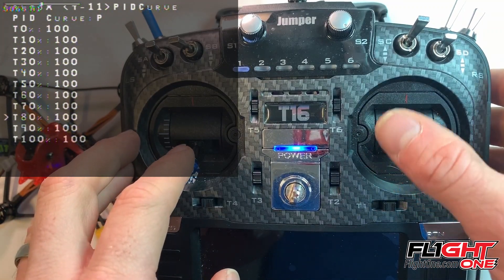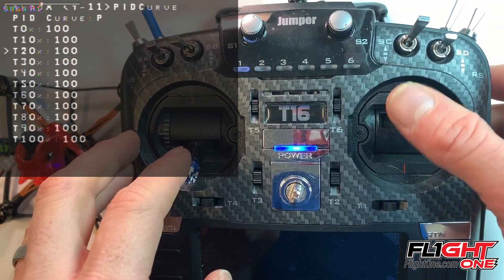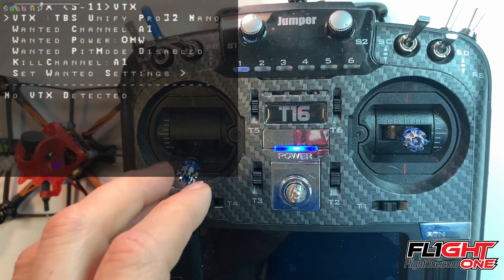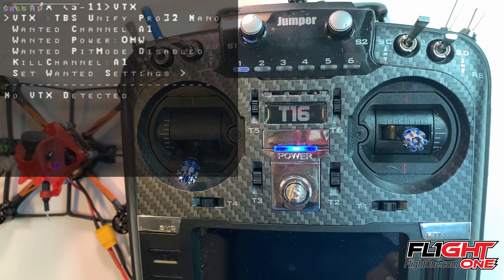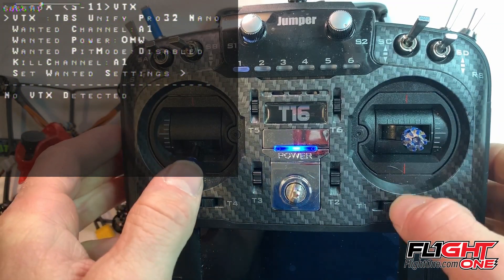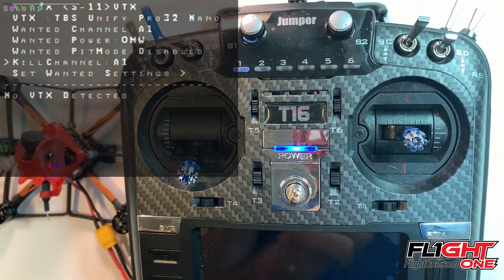Here's your TPA pit curve — you can do PI or D. And then here's your smart audio. It says Unified Pull Third 332 — you can see it's saying no VTX detected. We're going to come back to that one.